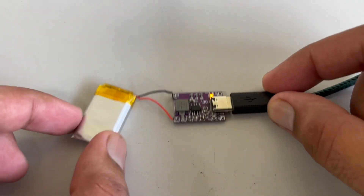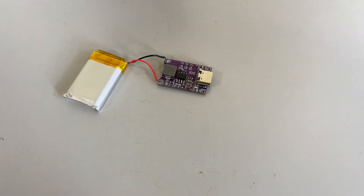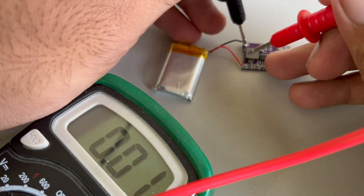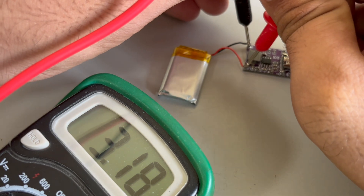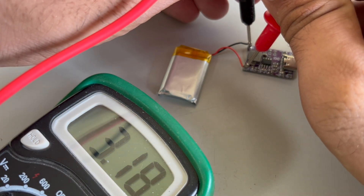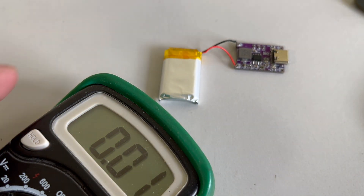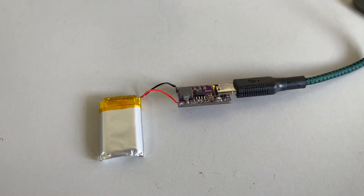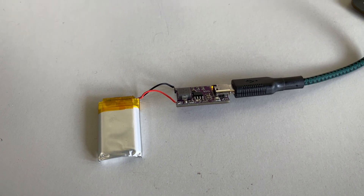It's been a few minutes. Let us unplug this and check how much the battery has been charged. I will put one end of the probe on ground and the other on VBAT. You can see it is now 3.2 volts — from 2.9 volts within 3 to 4 minutes it has been charged up to 3.2 volts. Now I will plug it for a little bit more so that I can charge it to about 4.2 volts, which may take 20 to 30 minutes.